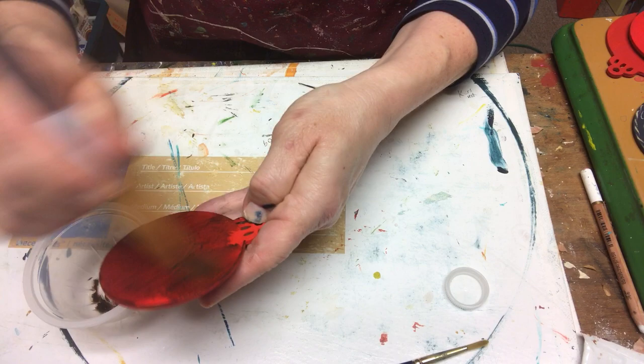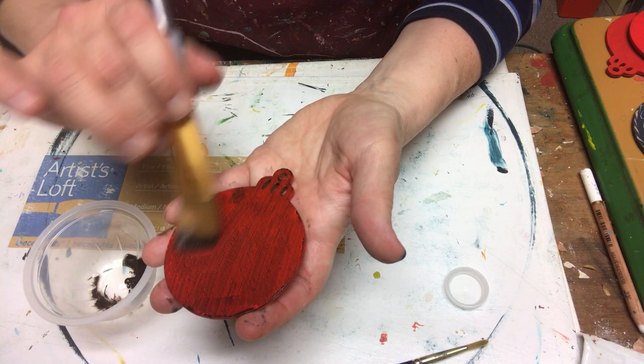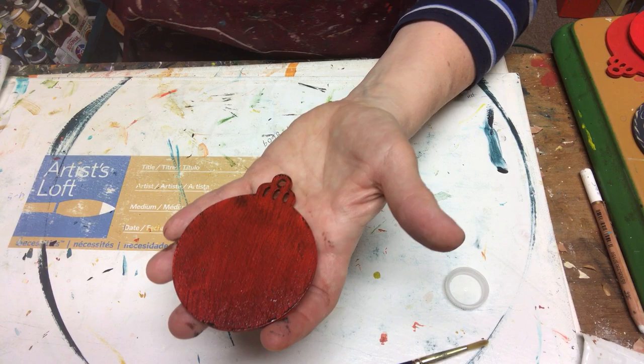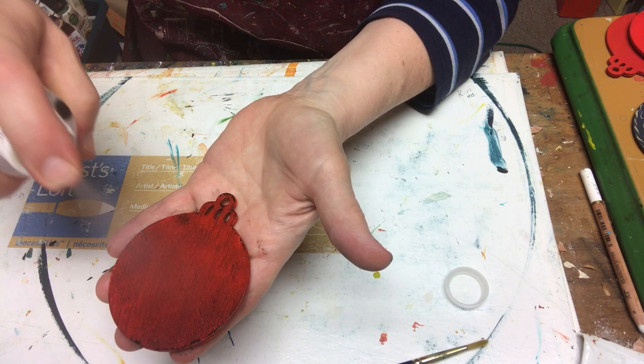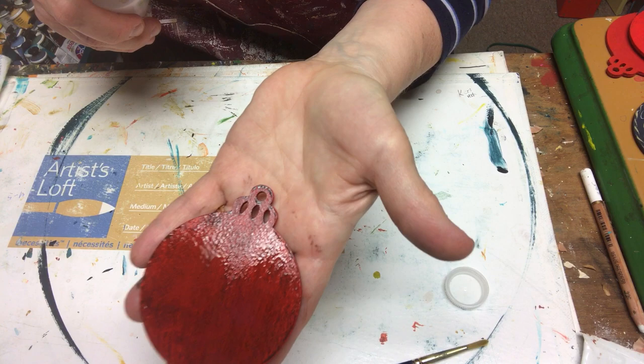Now you're probably going, oh, that doesn't look nice. So I've got that ready — now we've got to play with it. First, I'm going to spray it with rubbing alcohol. Watch what it does — isn't that fun? It kind of separates it. Let's see if I can get it so you're not getting any glare.